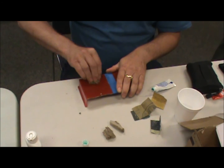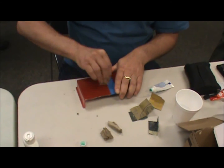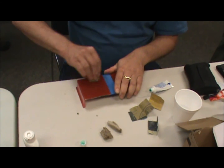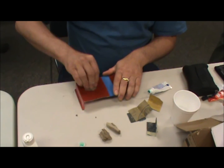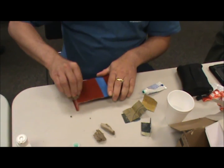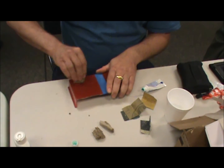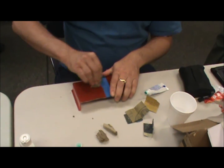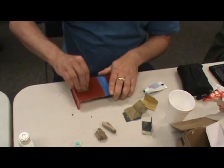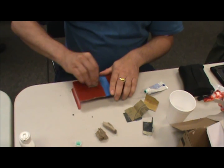I used to be happy with that, and then I thought I'd try using a different polish after the toothpaste. I bought a few smaller packages of different polishes and settled on the Novus Number Two Plastic Polish, which just does an awesome job. You can find that in your auto parts store.